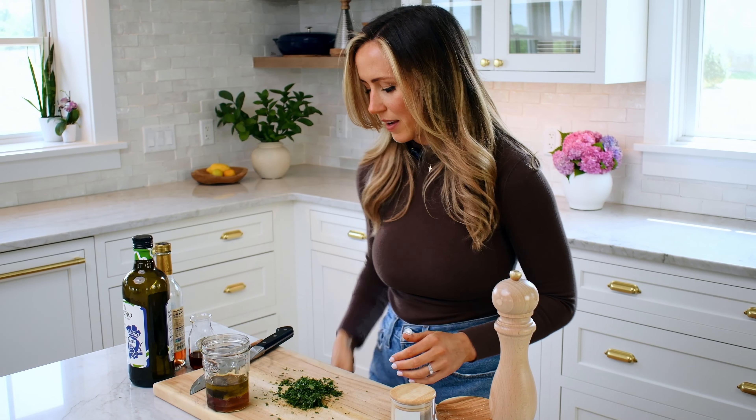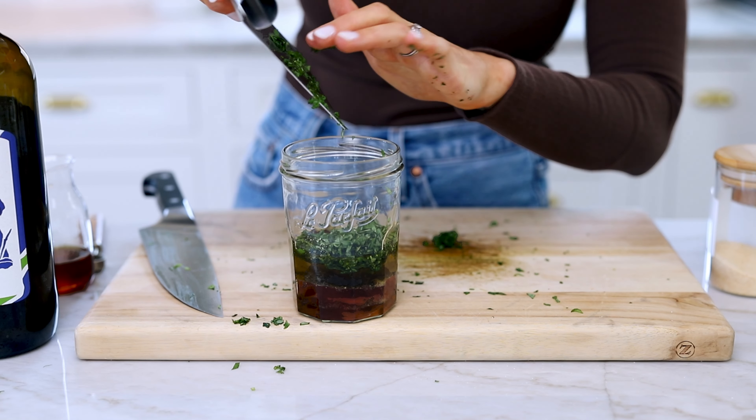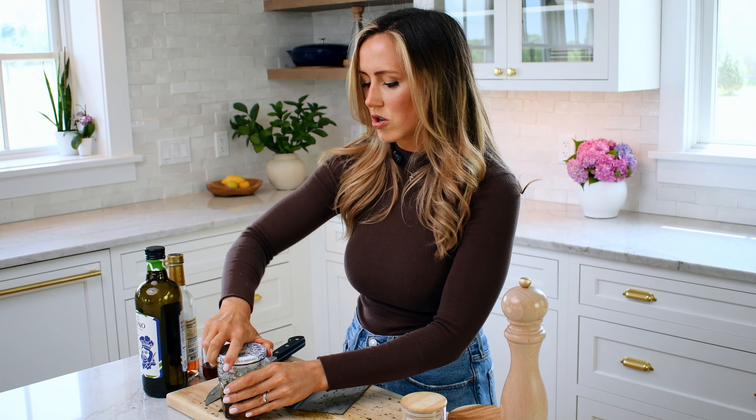Okay, that's minced enough. We're going to scoop this up and slide it into the jar — not all of it is going to make it. Now we're going to put the lid on the jar and just shake it up.